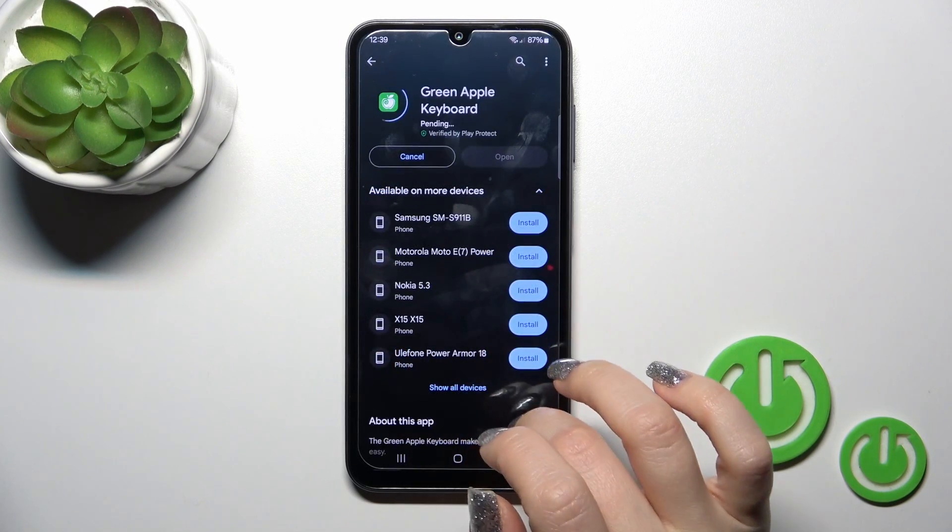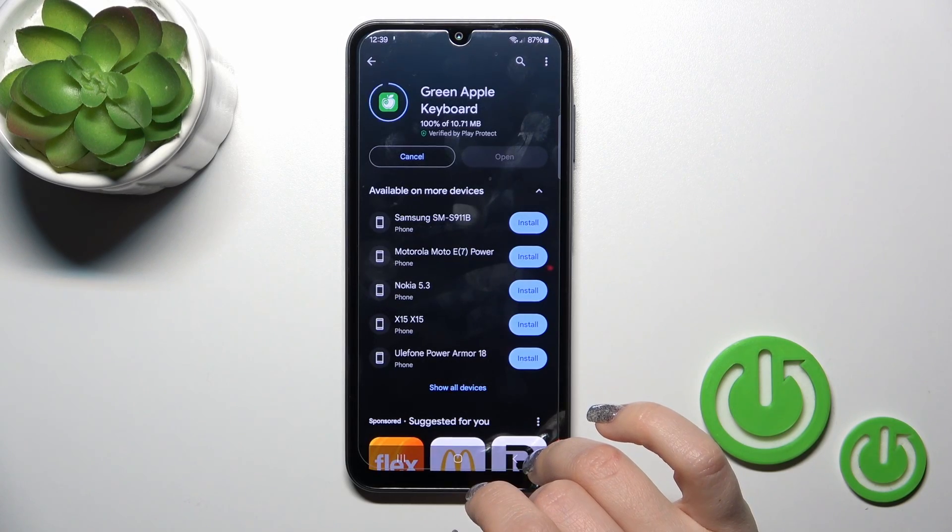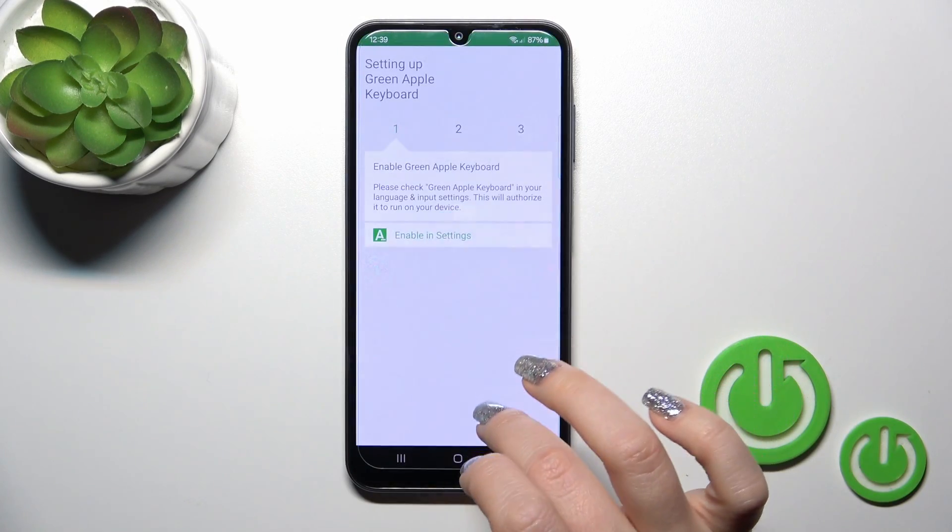We should get this application, so tap the install button and wait a couple of seconds. Then tap to open the app.